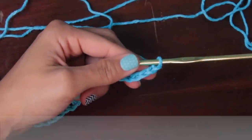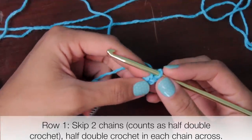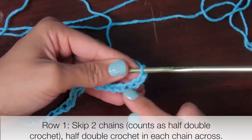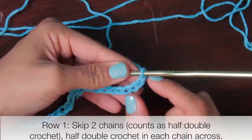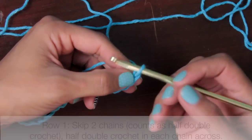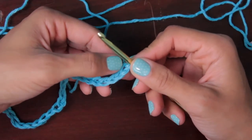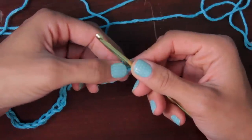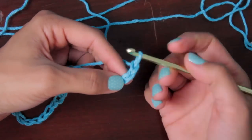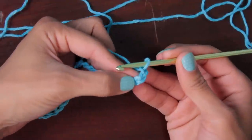Row one says to skip the first two chains, which counts as a half double crochet, and then half double crochet in each remaining chain across. Because we're doing half double crochets, we skip two. This is the one on my hook so you don't count that — you count chains, which are these little V shapes. This is one and this one here is two, so I'm coming into the third one from the hook and doing a half double crochet.